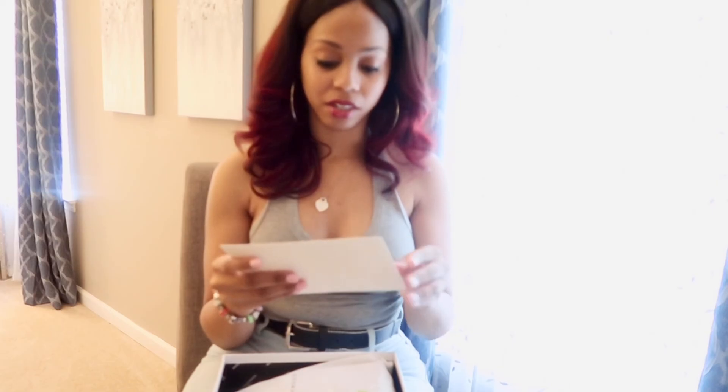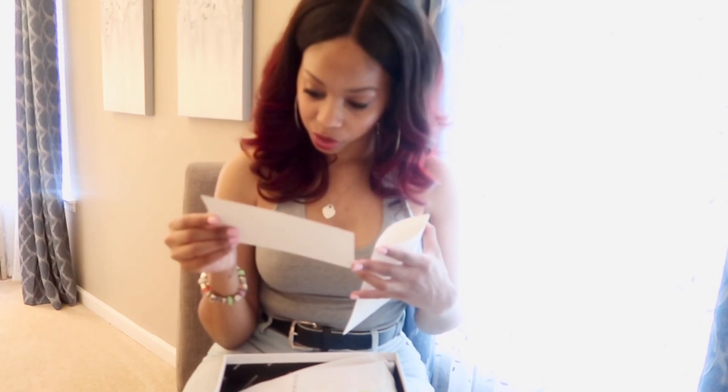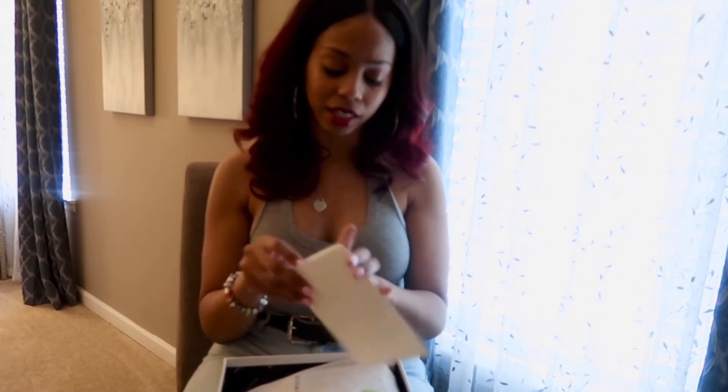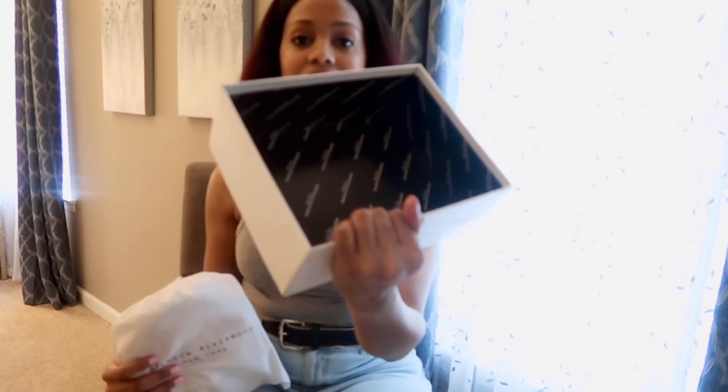Why am I nervous? Okay, so you get a little card in here. It says, 'Thank you for your purchase, enjoy your new' — and can't wait to see how you style it — 'Love, xoxo Brandon Blackwood.' The inside of the box says Brandon Blackwood. And oh, it's so cute — this is also Brandon Blackwood on the inside!